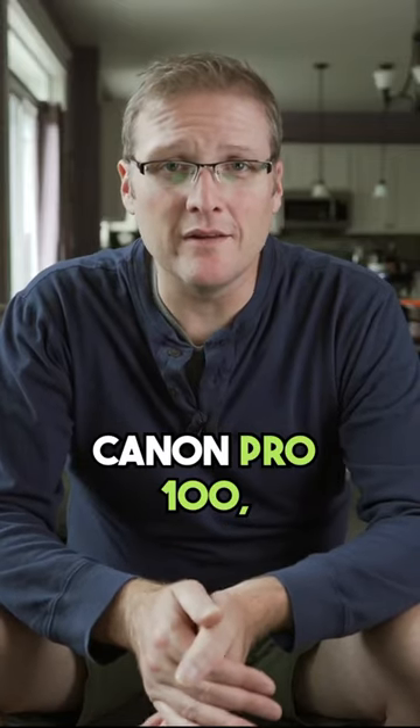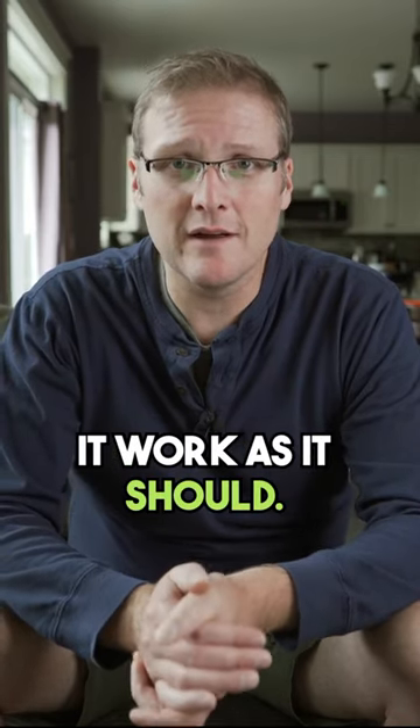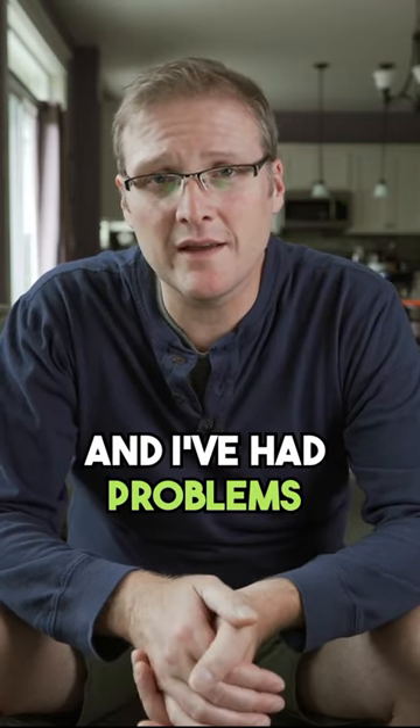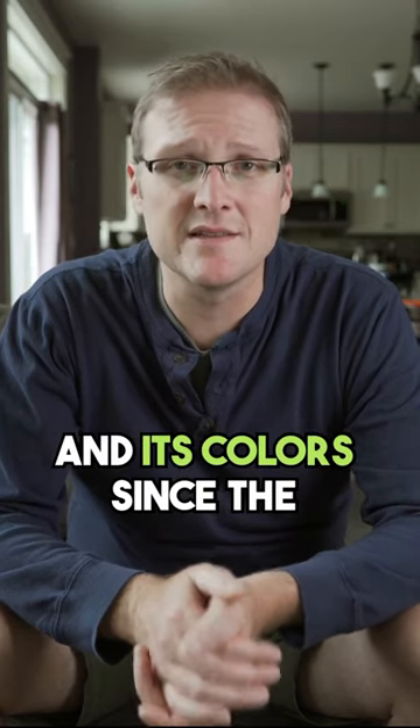Since I've owned the Canon Pro 100, it's been a battle to get the colors right, and I think I've finally figured out how to make it work as it should. My name is Jared Decker, I'm a photographer and a printer, and I've had problems with the Canon Pro 100 and its colors since the day I got it.